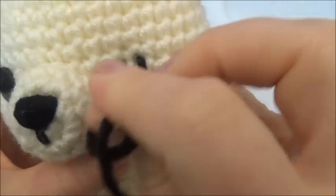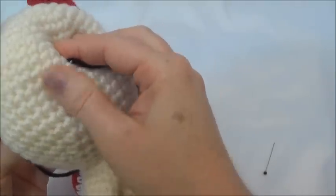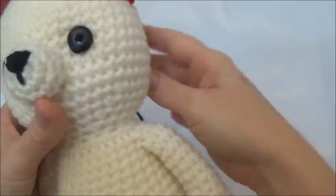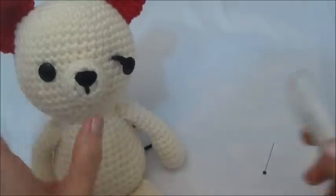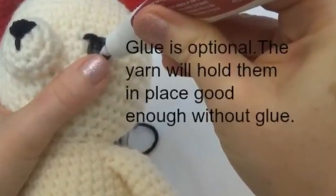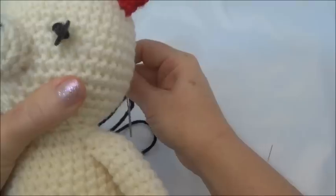I'm going to go in, but I'm not going to go through the same hole that I have the other one going — I'm going to go one post over. When I go out, I'm going to go through the same stitch hole that the other yarn tail is coming through: in through a different stitch hole and out through the same stitch hole. Now I could knot these off, but what I want to do is add a little drop of glue back there, so I'm going to use my Fabric Fusion.